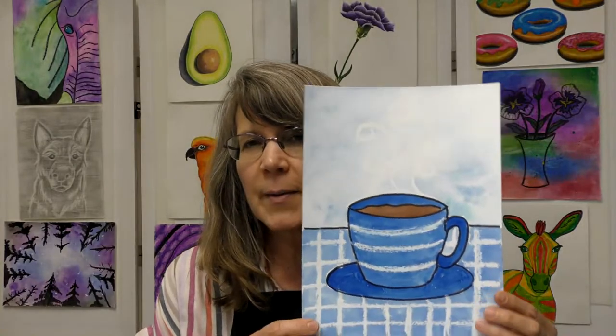Hello everyone, this is Miss Amy here to do another fun art project together. Today we're going to create a monochromatic coffee mug.